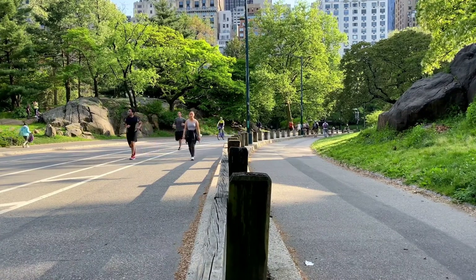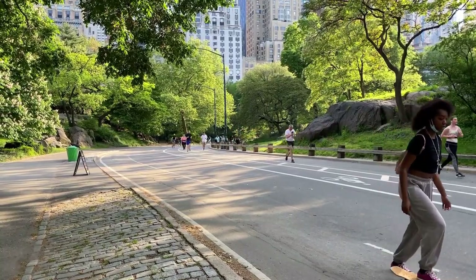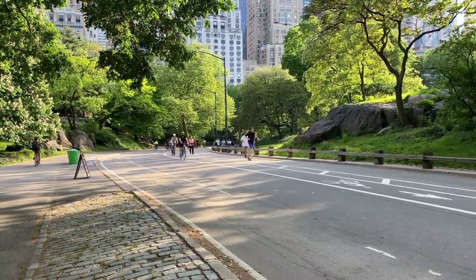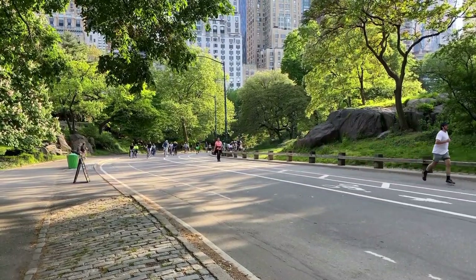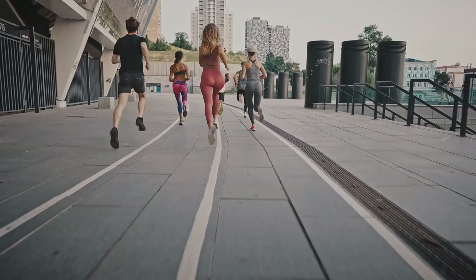Alright, now it's time to amp it up. For the next 20 minutes, you'll alternate between fast walking and moderate walking. Think of it as intervals, but don't worry — you won't need any special equipment or a track. Just use your driveway, a park, or even your living room. The beauty of power walking is its flexibility.